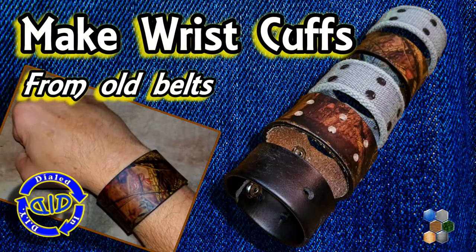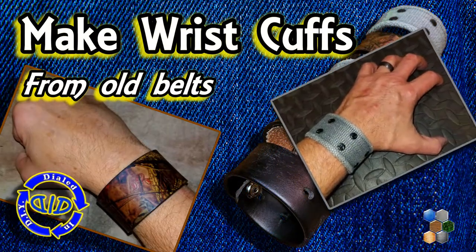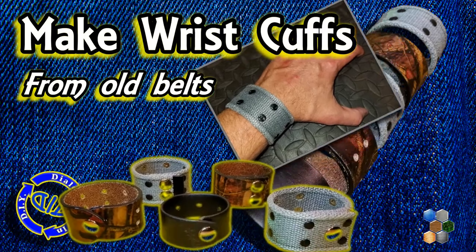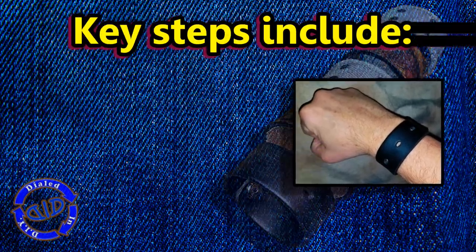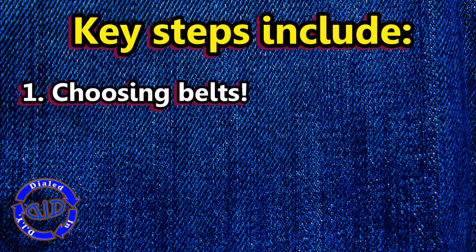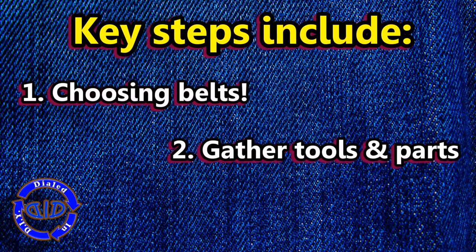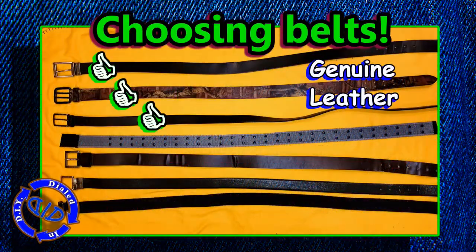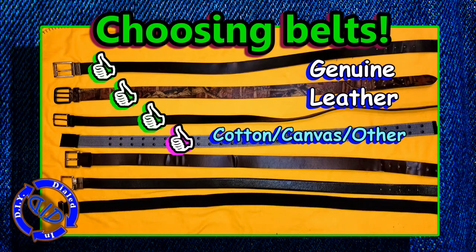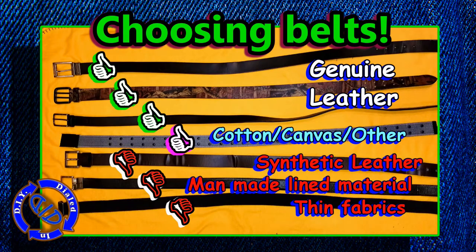Welcome back! Today on Dialed In DIY, I've got a fun way to give some new life to old belts with a whole new purpose. We're going to go through choosing the best belts for this purpose, the tools you're going to need, and then we'll jump into making a couple of different kinds of leather cuffs and other cuffs.